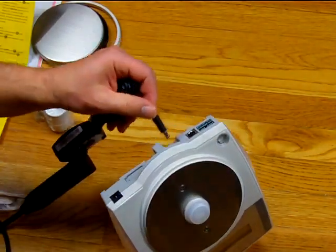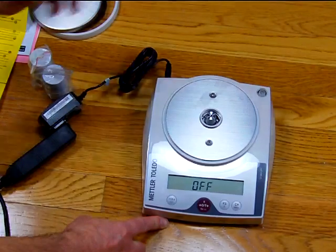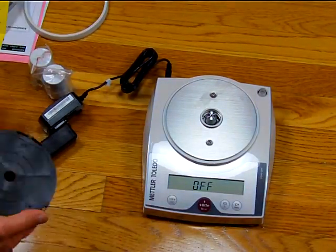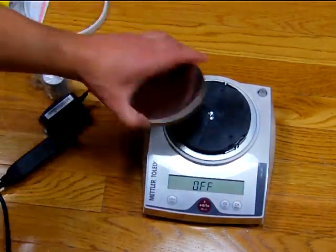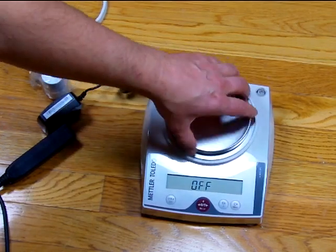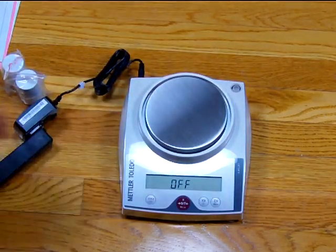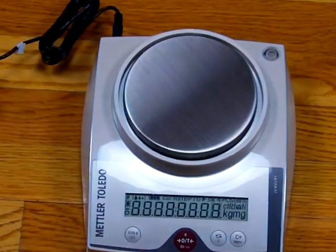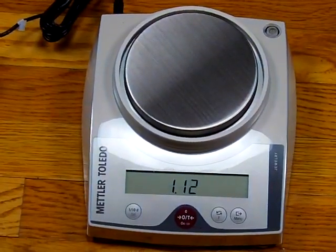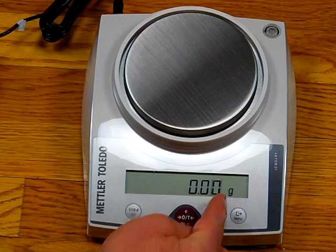We'll plug this into the AC adapter port. The Mettler comes with a cap so we don't damage the load cell. We have the pan support that goes on first, then the weigh-in pan, and then the windshield, which allows the balance to operate better so no wind goes underneath the platform. Turning the balance on, you can see all the LCD segments illuminate, showing software revision 1.2. Notice on the right-hand side the last decimal place is showing a box symbol.